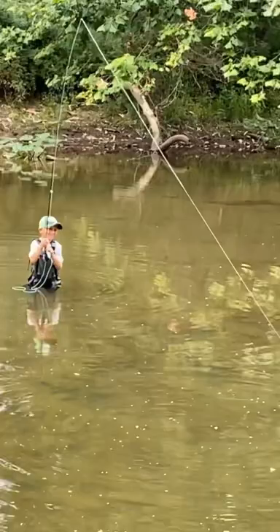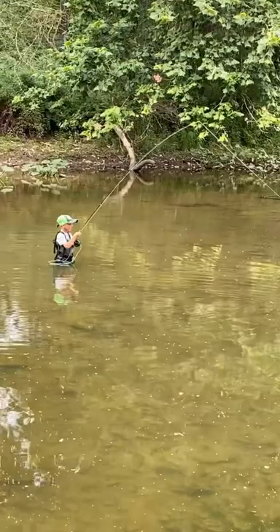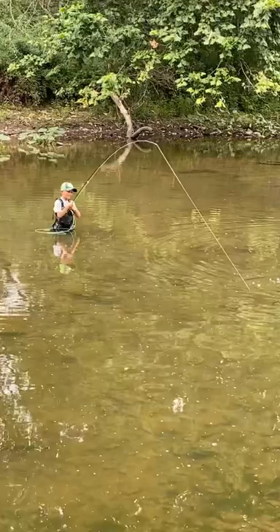Giant minnow. Keep stripping the line. There you go, just like I said. Now don't pull your leader through the eyelet — just get a little more of that line in. He's really fighting for all the bigger he is.